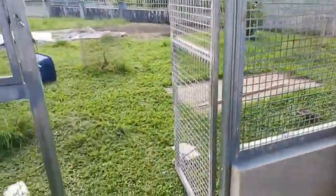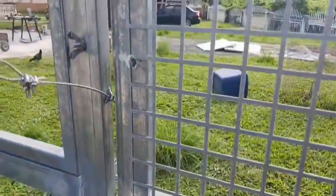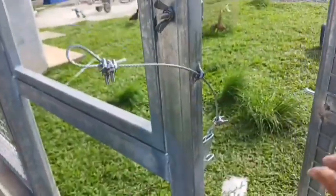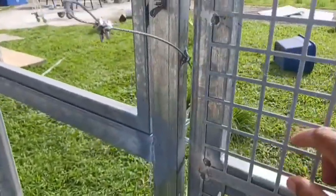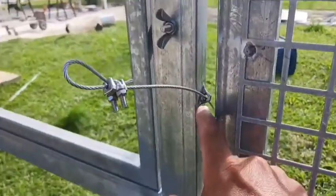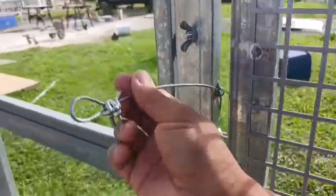There's a lot of material here — check this out. Very nice. I just welded a little nut right there so this won't fall down or anything like that.